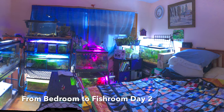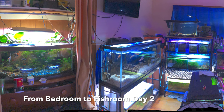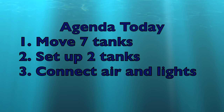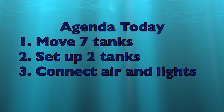Hi everybody, Susie Q here, and welcome to day two of my fishroom makeover. Today I'm going to try to move over seven tanks, set up two brand new tanks, connect the air and the lights, and take another big chunk out of this. Come on and join me and see how far I've gotten.